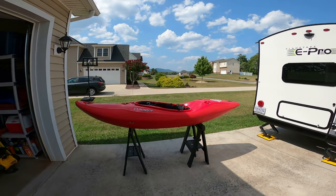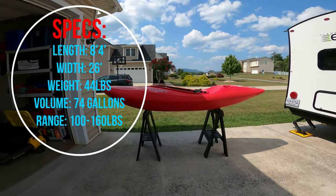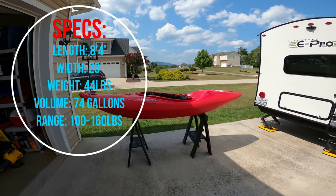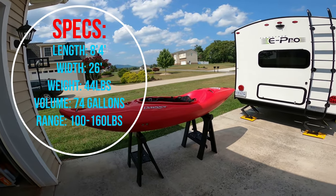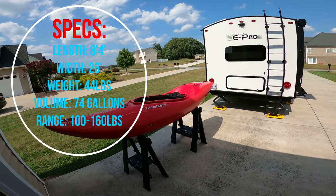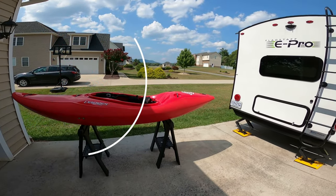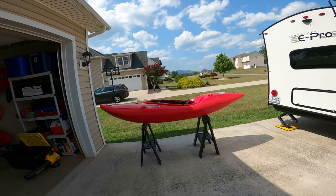I'll put some stats on the screen for you, but from my memory it is 8'4" in length — official stats on the Dagger website — 26 inches wide, weighs about 44 pounds, 74 gallons, and if you're using an IR skirt you need a large cockpit size.